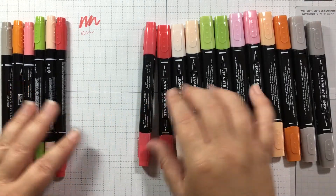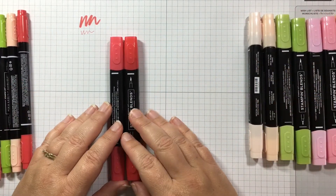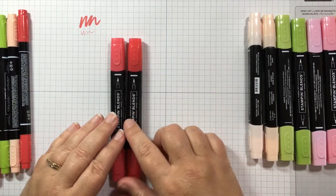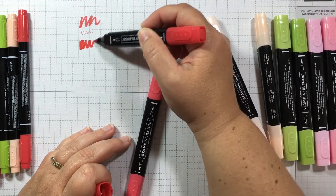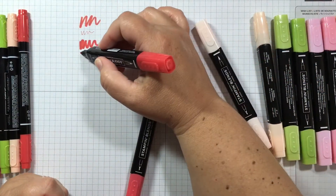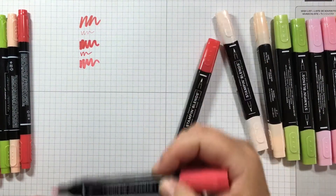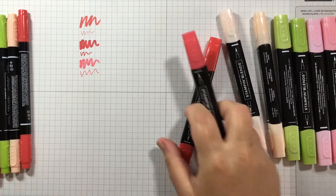Let me pull out the Poppy Parade blends. When you purchase the blends, they come in a two-pack. These are alcohol markers and you'll see that there is a light and a dark. The dark one has a brush tip on one end and a bullet tip on the other — it's not quite as fine as the Stampin' Write fine tip, but it is a bullet tip. And then the light one is just a little bit lighter in color.